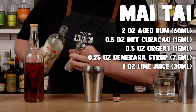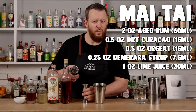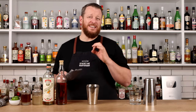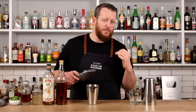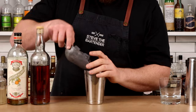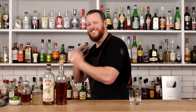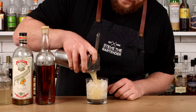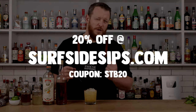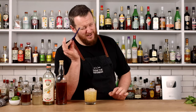Measure two ounces of rum, half an ounce of orange liqueur, half an ounce of orgeat, a quarter ounce of demerara syrup, and the juice of one lime, which is one ounce. Don't forget to save your spent lime for the garnish. Add ice to your cocktail shaker and shake briefly. You don't need to shake for the typical 10 to 12 seconds — a little bit shorter because we're serving this drink over ice, so it's going to get the drink really cold and add dilution when it's in the glass. Strain over fresh ice. Mai Tais work best with a straw — this particular one is from surfsidesips.com. You can use the coupon code STB20 to get 20% off your order. These borosilicate glass straws are amazing.